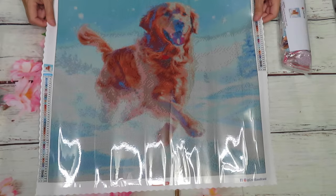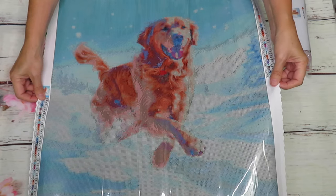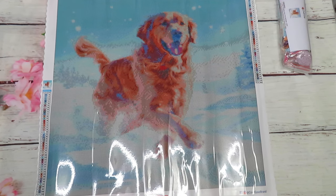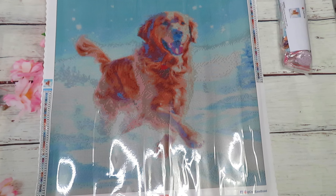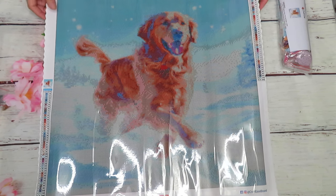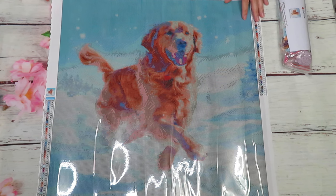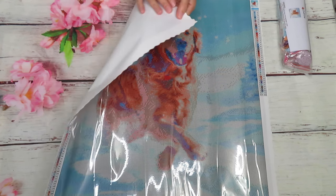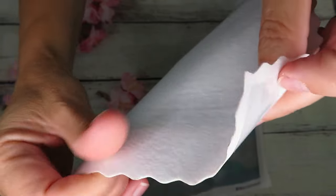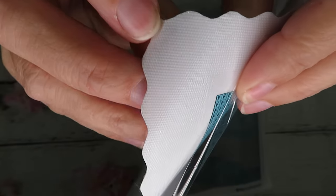I chose the golden retriever because I knew my dog was about to have newborn puppies. I now have nine brand new puppies - six boys, three girls - and they are one week old as I record this video. Here it is, the golden retriever! This one looks like my male golden retriever. Now, about why this canvas is more expensive: you can see how it's kind of like a flak fabric material - it looks like plastic from this side but it's actually fabric.